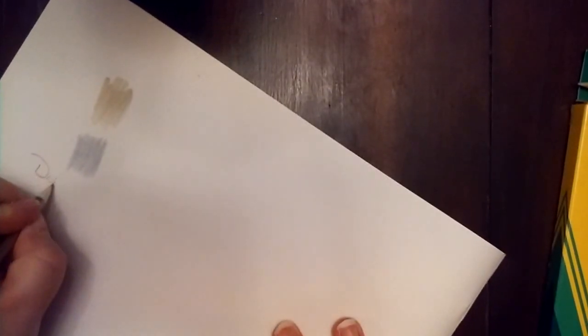I'm going to write with one of these really quick to see how they write as well. I'm going to turn the paper just a little bit because I'm left-handed.